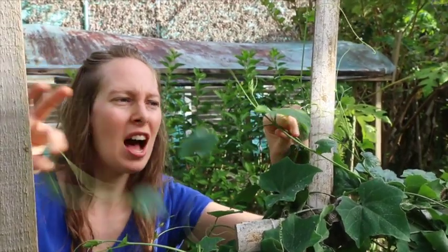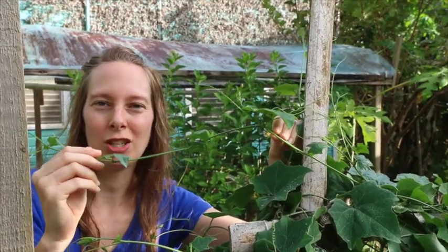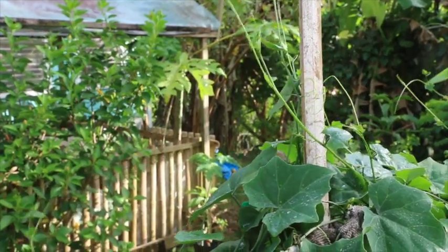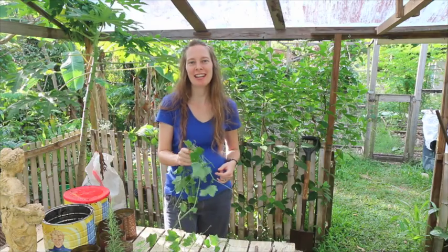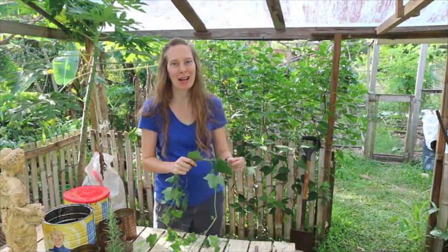If I cut this vine down here, I will have enough to get two cuttings off of this piece right here. We have our vines now and we'll cut them into proper cutting-size pieces.